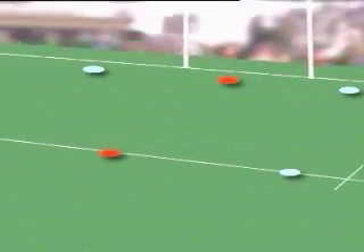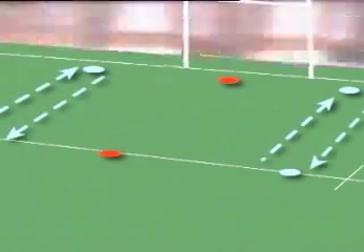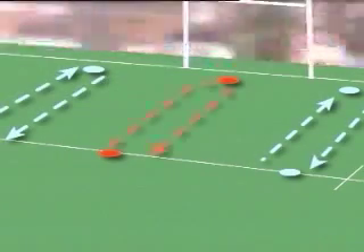This drill is set up quite simply by making a rectangle with the cones, so the boys can run in between the lines. The outside men are obviously running on the outside, and the man in the middle is turning at each end, so he gets to pass both ways.